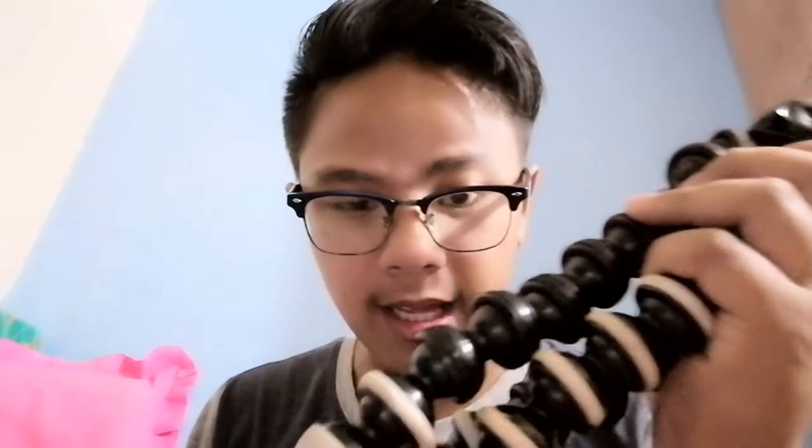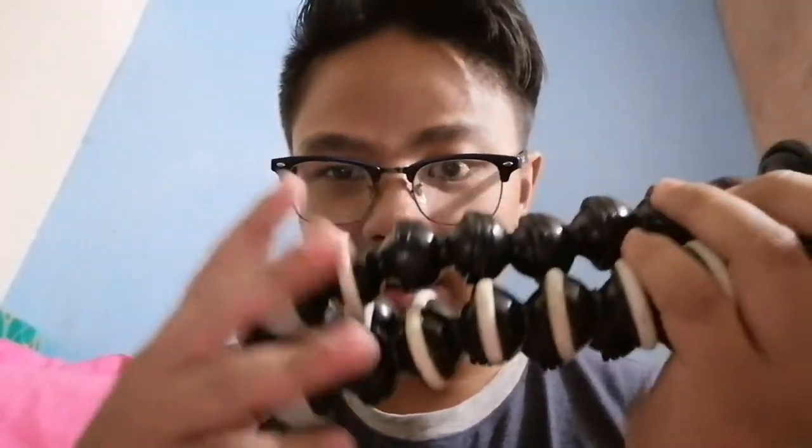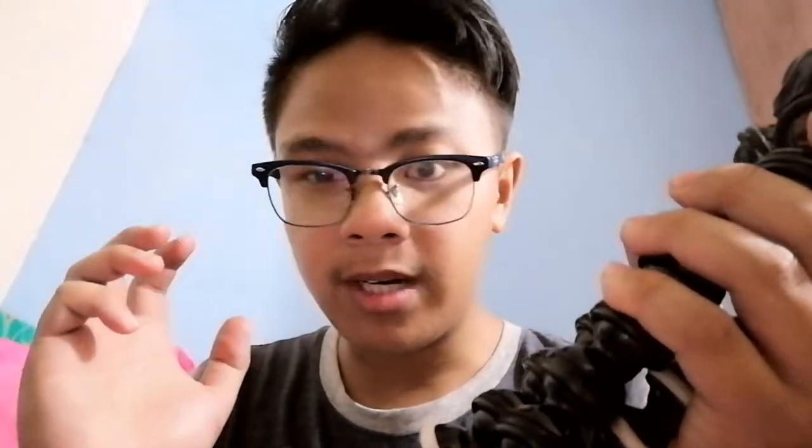Meron akong Gorilla pad dati kaso ngayon yung problema, kapag pinatayo ko siya is pangking na. Pakita ko sa inyo yung dati kong Gorilla pad — malapad siya. Ito yung peke rin na binili namin, sa 250 lang, 200 binili pala namin. Binili namin ito nung March, ilang buwan lang, wala na siyang ano, madali na siyang matanggal.